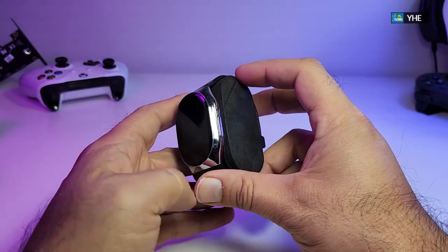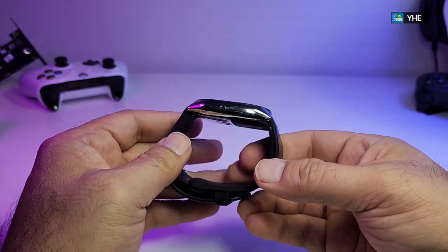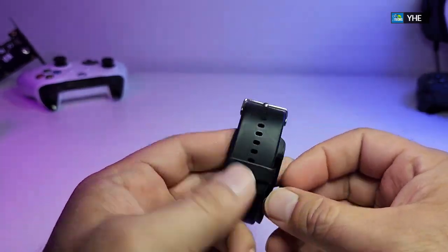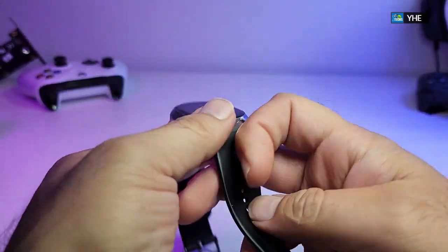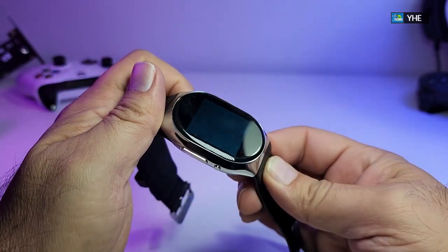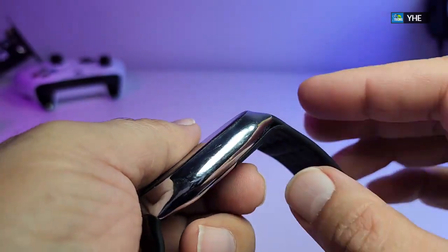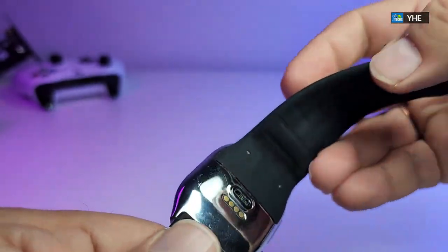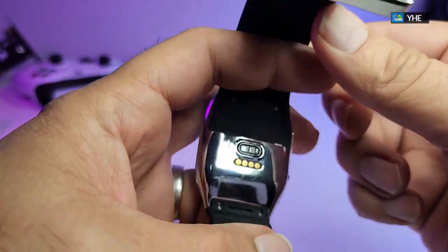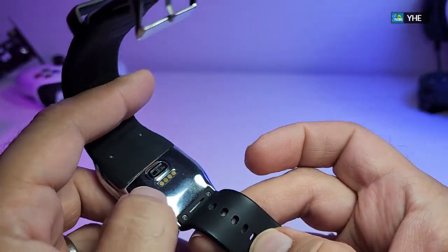Now comes the big part — the watch itself. I really like it. There's no screen protector on top — this is how the watch really looks. The rubber band comes off and it's made really nicely. Here's the watch itself — you can see the little screen. On the sides there's a long button and a small button, with silver trim around the edges. On the back you can see the sensor and the charging port, which is really cool.